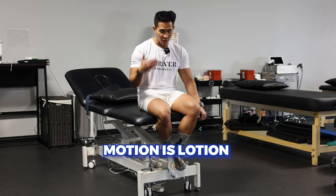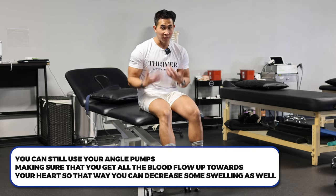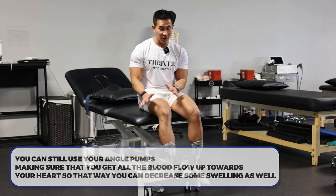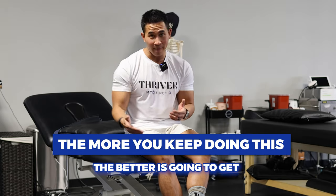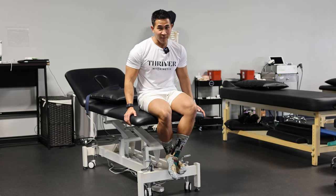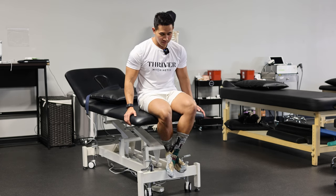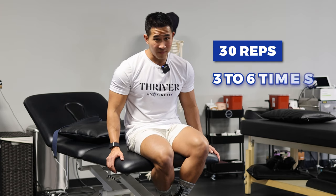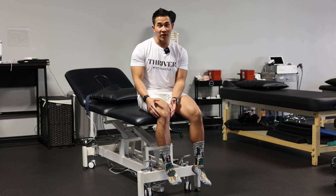What we say here at Myokinetics is motion is lotion — keep moving as much as you can. The more you move, the less swelling you're going to have. In between sets, use your ankle pumps to get blood flow up towards your heart to decrease swelling. First week your knee's going to be swollen and you're going to be in a lot of pain — but the more you keep doing this, the better it's going to get. Your first week will feel like the worst one, but by four weeks you're going to surprise yourself. Do this 30 reps, three to six times throughout the day. This is also a huge one for those who have a knee replacement.